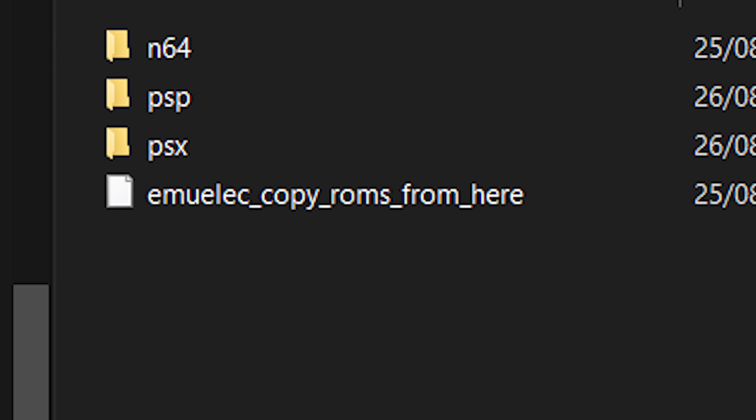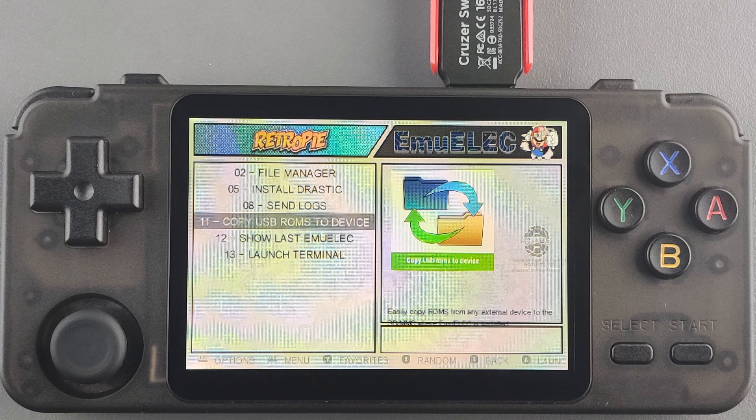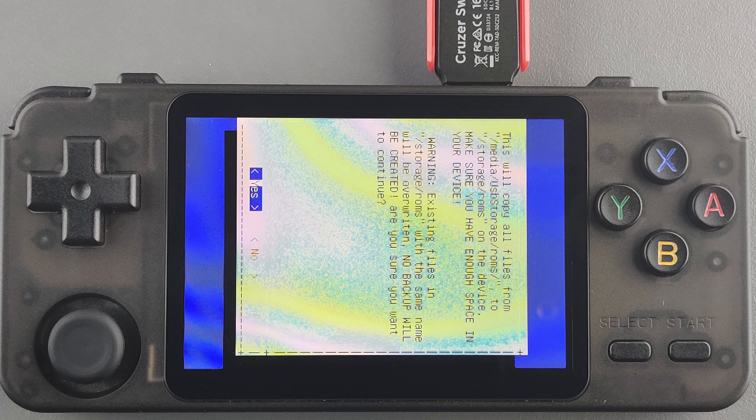Once your flash drive is set up with all that, plug it into your RK2020, go to the RetroPie section, and select 'USB ROMs copy to SD card'. It will ask if you want to copy the ROMs from the USB drive to the handheld — say yes. It will take some time. When it's done, remove the USB flash drive and press yes to restart. After the restart, all the ROMs will be available in your system.